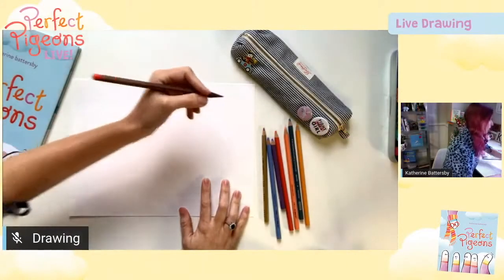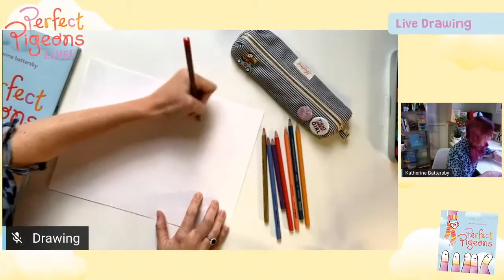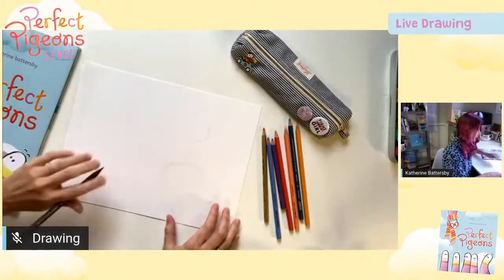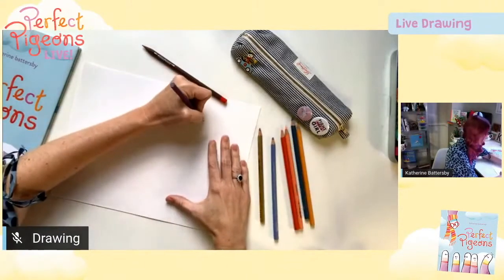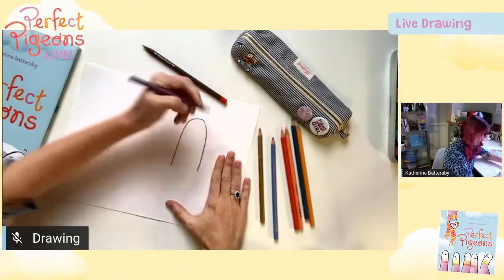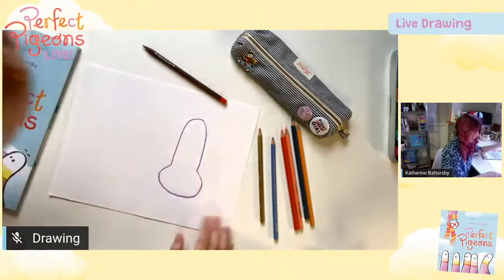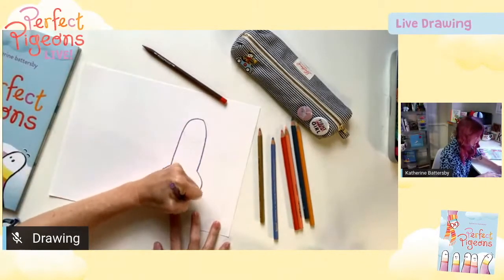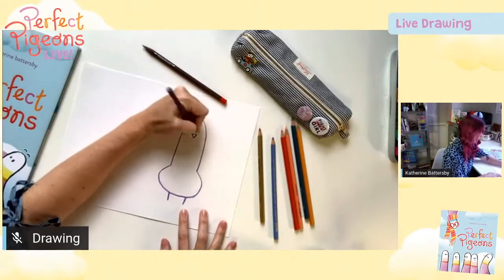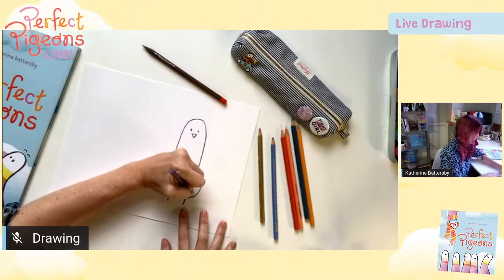To draw one of my birds, do a kind of blobby shape up the top for the head, and then a bigger blobby shape down the bottom for the body, and then join the two together and you have one of my pigeons. Then you can just add two little stumpy legs down the bottom, a beak up the top, two little eyes, and you can just do little curved bits for the wings.